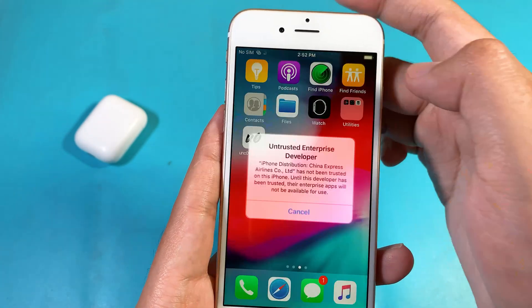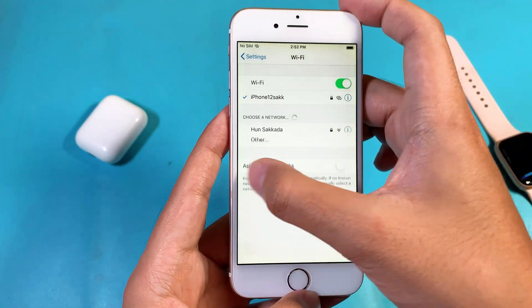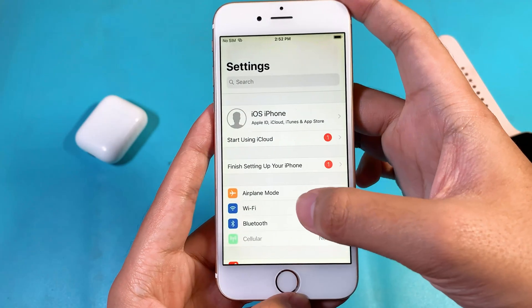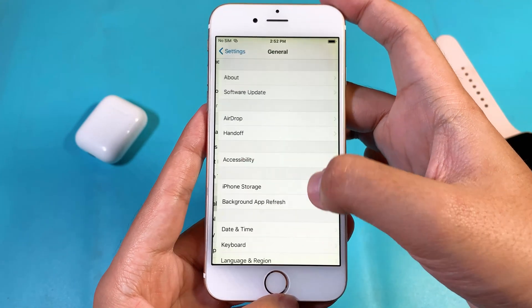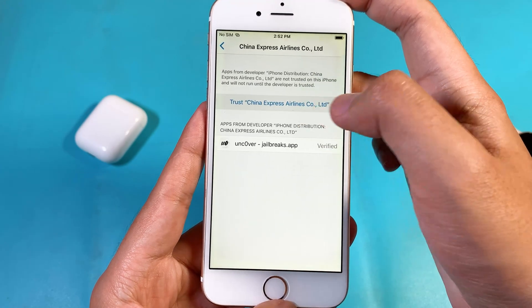And now it has been completed. For the first time, you need to trust the app in Settings. So go to General, then go to Profile and Device Management, and all you have to do is just trust the profile.